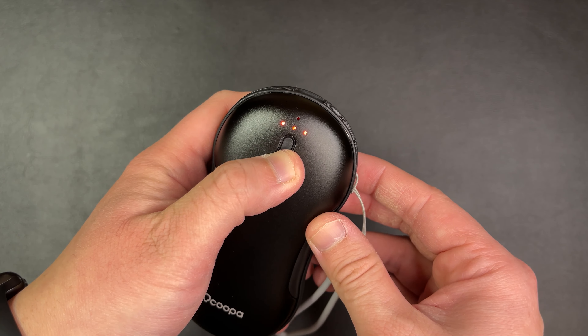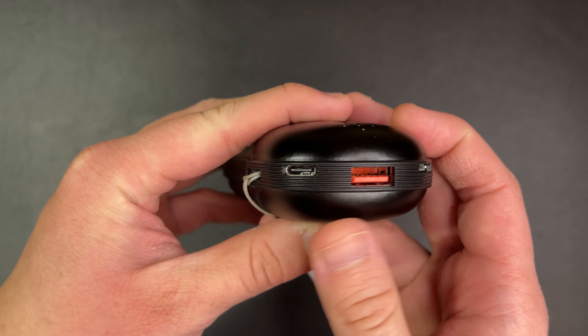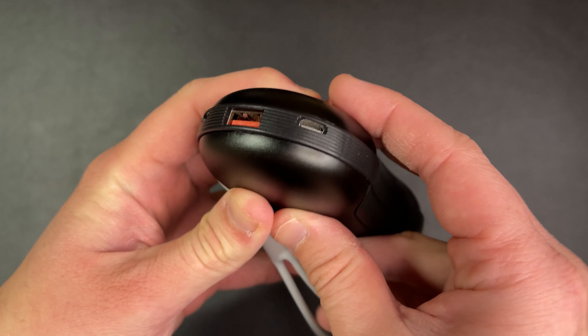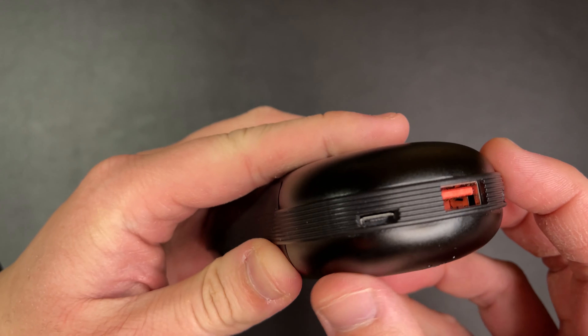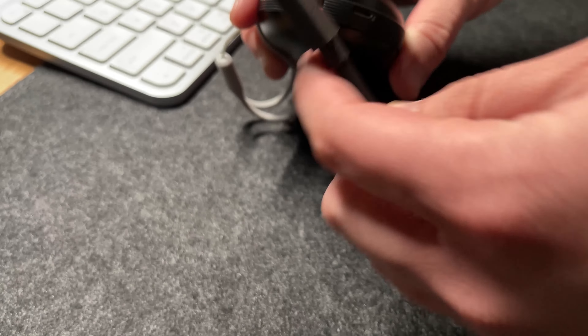The hand warmer is rechargeable via a USB Type-C cable, which already comes included with the product. It will take about three to four hours to fully charge. For those who don't charge their phones regularly or don't like carrying a phone charger, the hand warmer can also act as a power bank — all you need is a USB Type-C or Type-A cable.